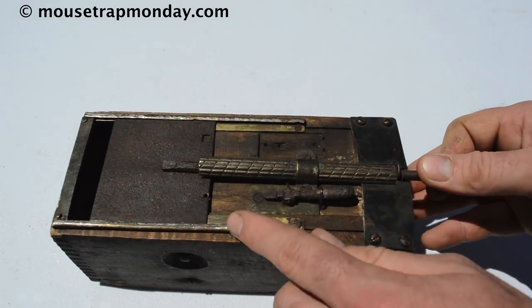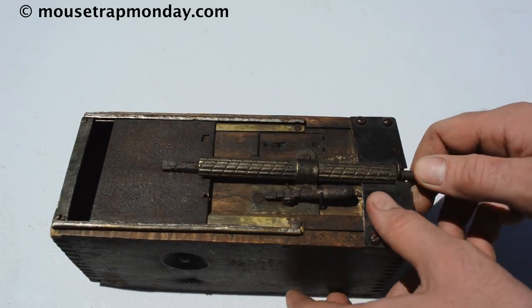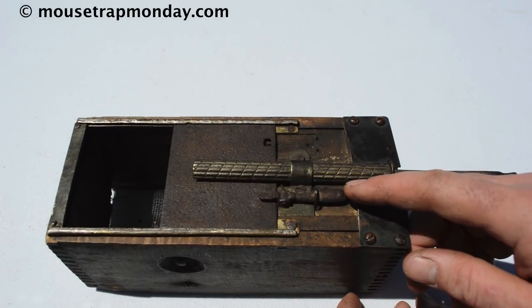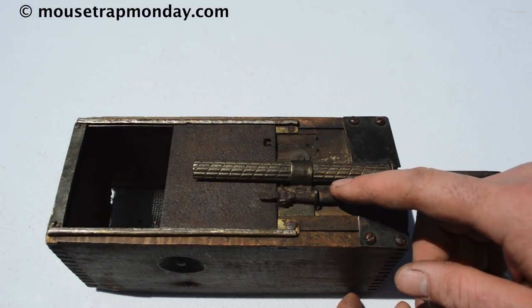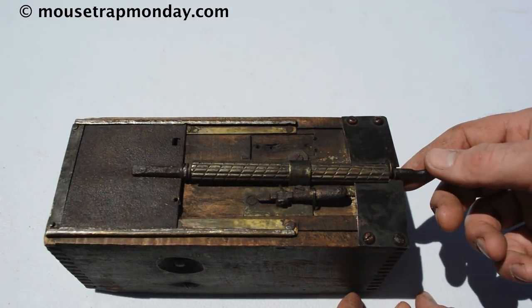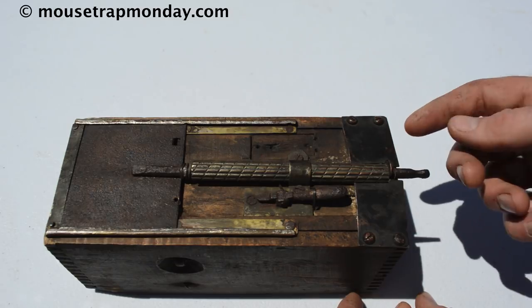It goes up and down, and there's a little hole right here that catches on the hook. This almost looks like a piece off a gun — some kind of trigger system where when you depress it on the back, it releases and the spring pushes the door forward. Pretty ingenious and makes sense.